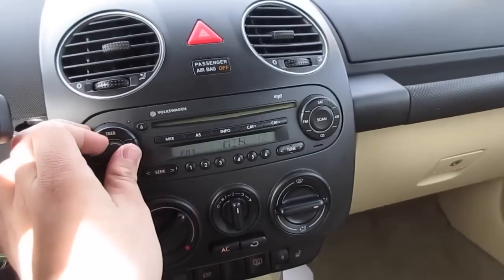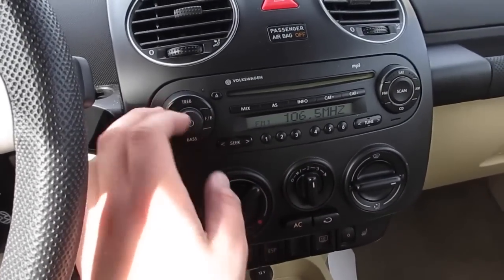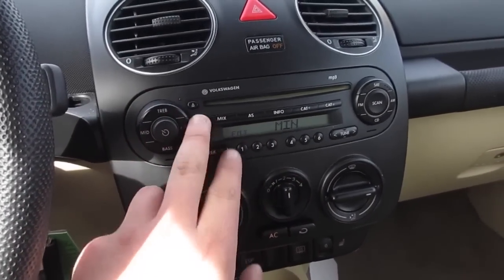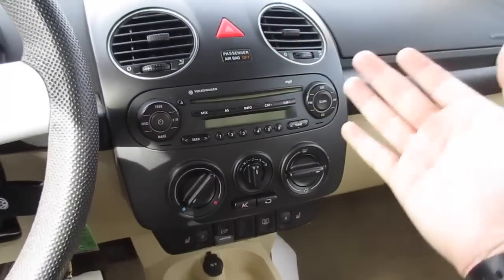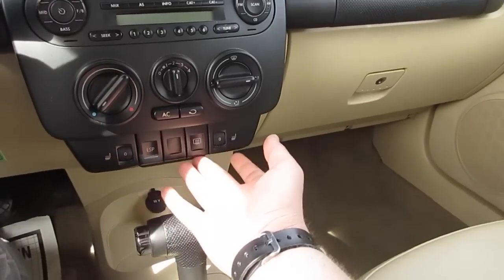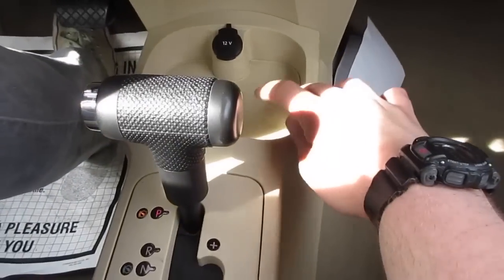This one does have the Volkswagen premium MP3 system, which is a very very nice system and very easy to use. As you can see, your volume over here along with your treble, mid, bass, your fade and balance, CD player up here. It is equipped with satellite radio along with an auxiliary input, and overall very nice and easy to use.